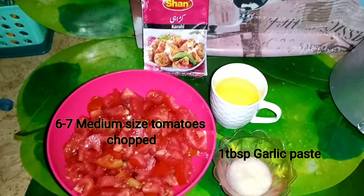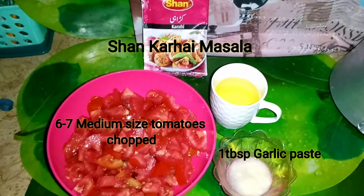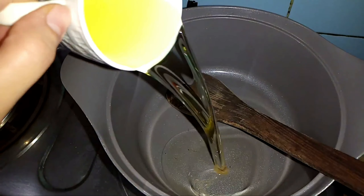Assalamu alaikum everyone. Today we are going to make a very simple and delicious masala naan. We have very simple ingredients available to everyone. We have 1 tablespoon lessan (garlic). I have made a medium size tomato and cut them. You can add a big masala in a medium size. I have made a special sauce — you can add masala to your flavor. I will add 1 to 1.5 packets of oil and start with oil.